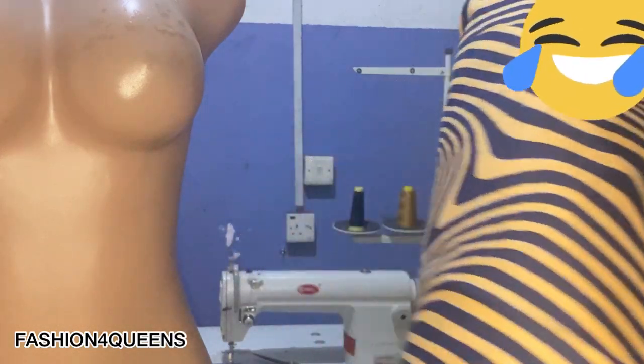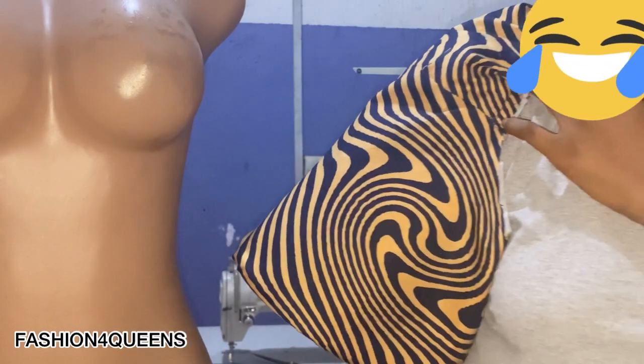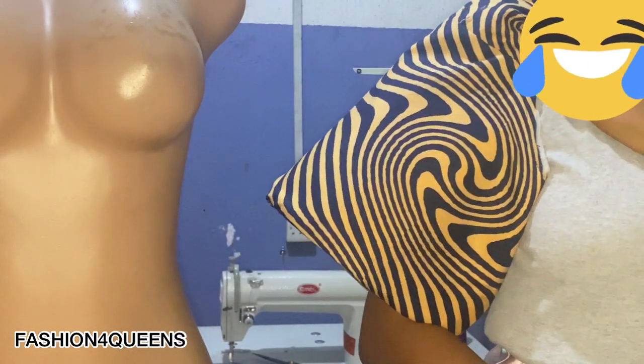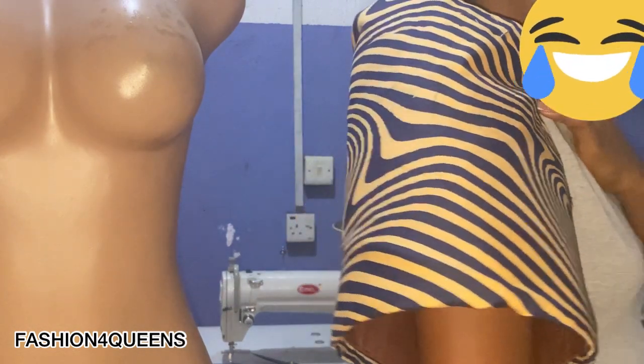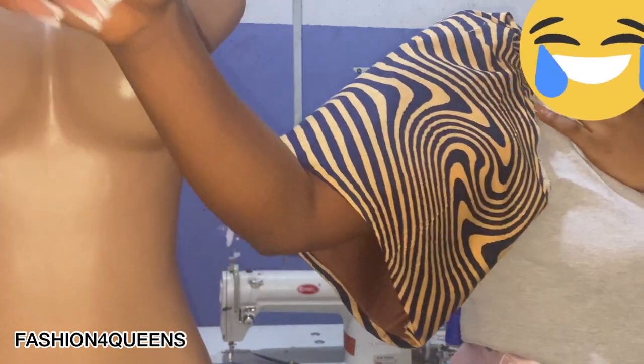Hey guys, welcome back. Stick with me in this video to the end to see the cutting, sewing, and finishing of this lovely trendy sleeve. If this is your first time, please don't hesitate to hit the subscribe button and turn on the notification bell and come back for more. Don't skip this video — watch it to the end to get tips and tricks on how to achieve this sleeve.